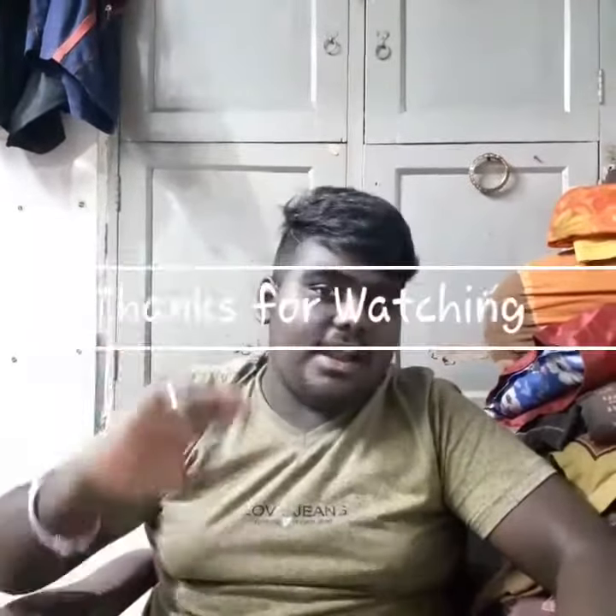Ok friends, bye. If you like and subscribe, please like and share. Bye bye.